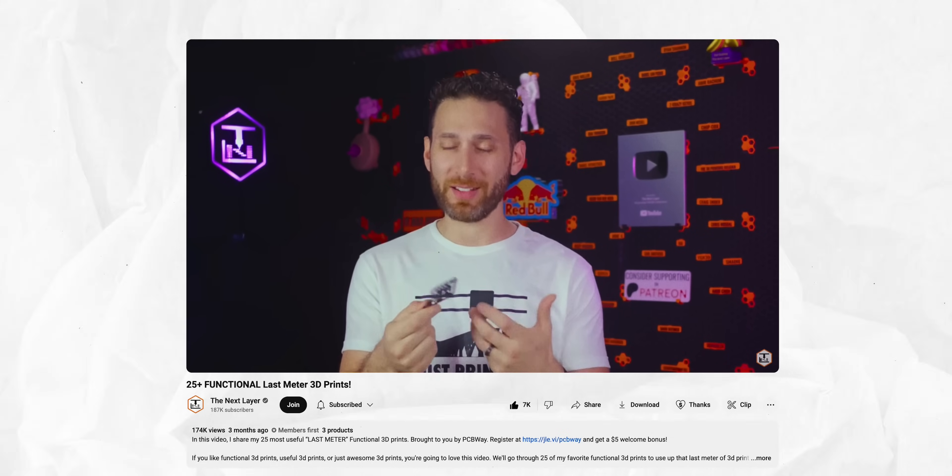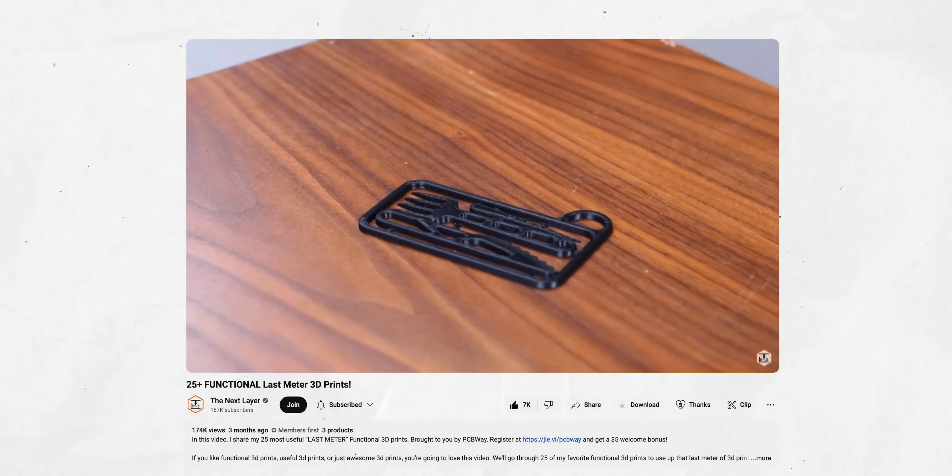These are just a couple I can personally recommend. Of course, it's also good to find your own, since everybody has different circumstances. I can definitely recommend you watch the video by Jonathan from The Next Layer, where he made a full video of ideas for last-meter prints that could really help or inspire you for what to print when you have that little bit left over.